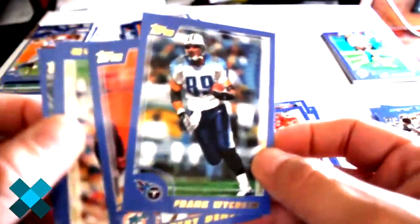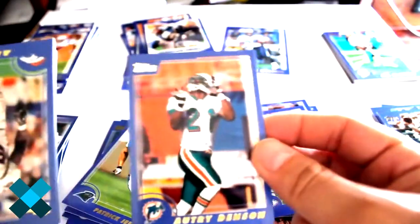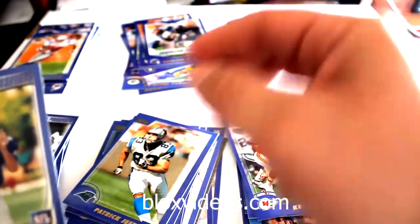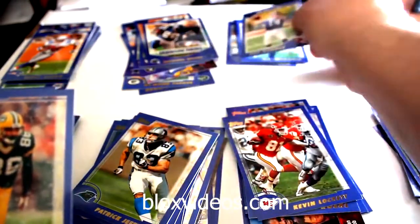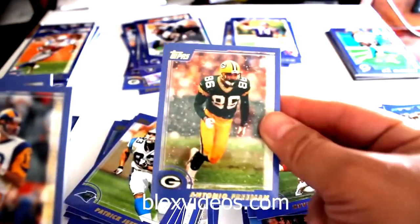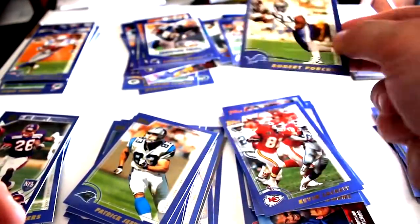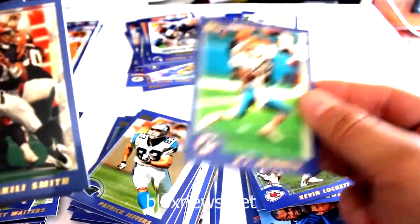Frank Wychek, Audrey Denson, Al Wilson, Pat Barnes Prospects, Antonio Freeman, Kurt Warner, Stephen Boyd, Rob Moore, Stephen Alexander, Robert Porcher, and out of the side O.J. McDuffie.